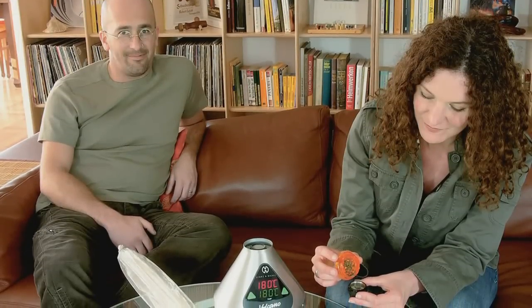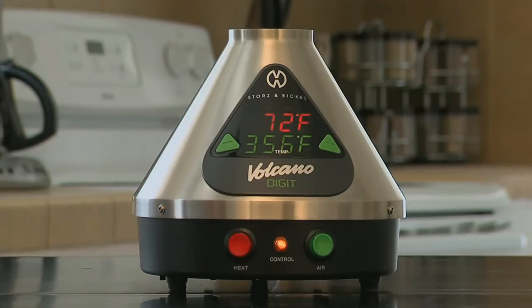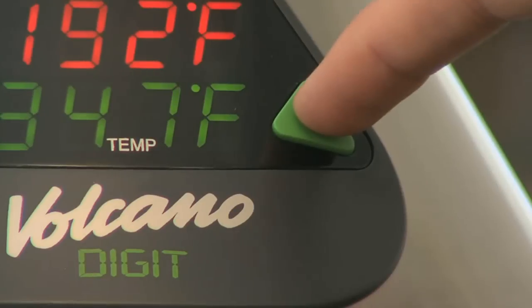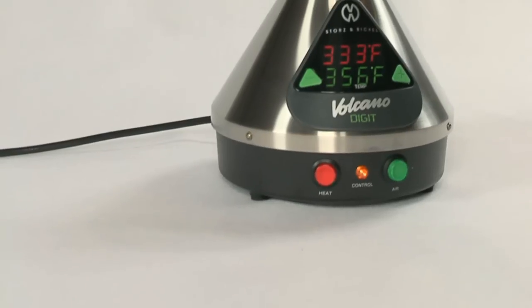Operating the Volcano Vaporizer is easy. Press the red heat button on the left side of the machine to activate the heating system. Then select your desired temperature, turning the dial on the classic, or tap the plus or minus buttons on the digit. The yellow control light will illuminate, letting you know the Volcano is heating up. This takes 3 to 5 minutes.